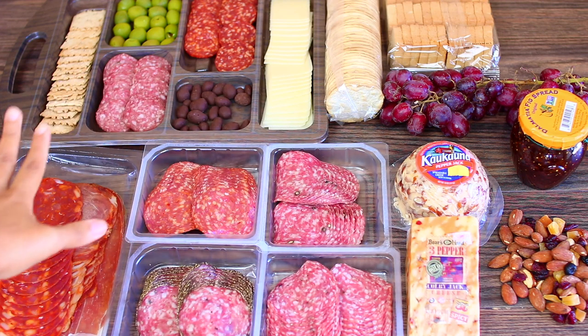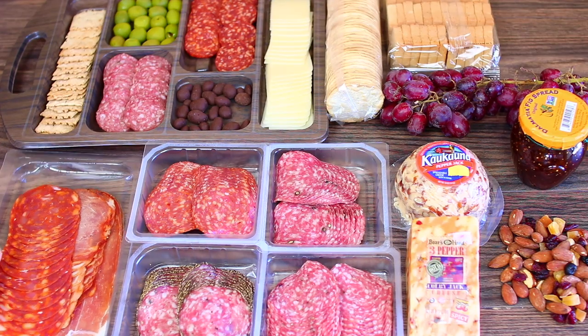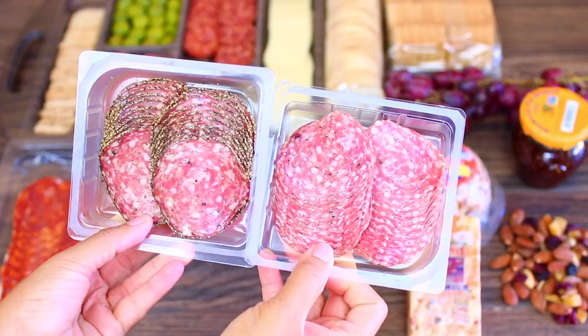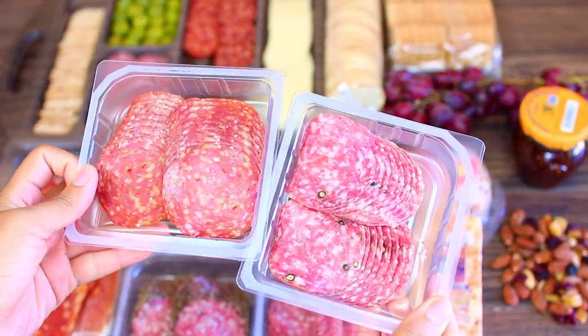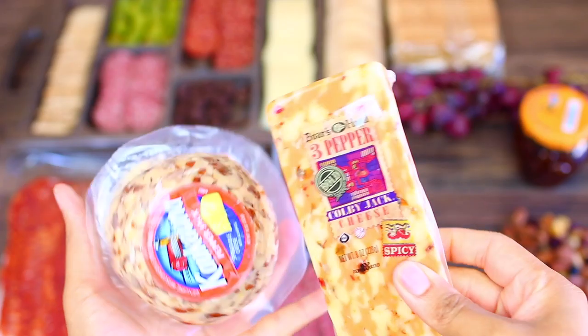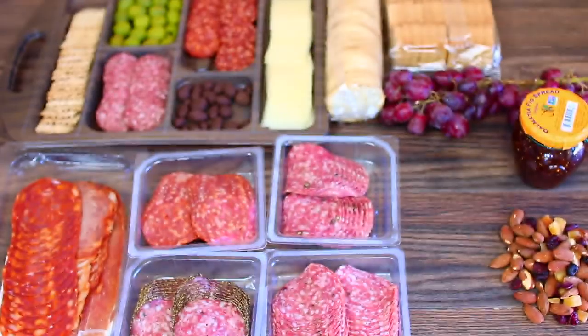I have an assortment of cheese and meat for my cheese board, along with other ingredients. I'm going to go through everything so you can have an idea of what to get. I'm using some prosciutto, smoked salami, calabrese, peppered salami, and Italian salami. You want to use a good variety of meat so your guests can enjoy the board. For cheese, I'm using Colby Jack and pepper jack cheese.